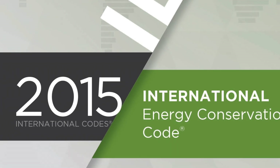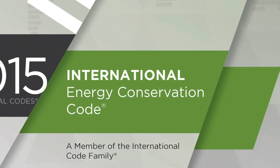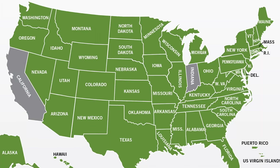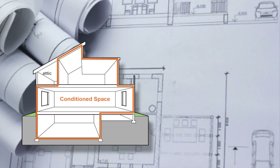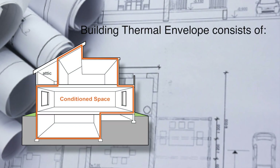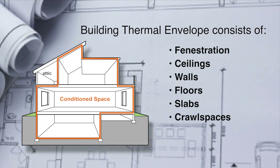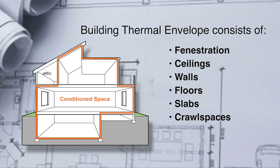The IECC code is administered at the state or local level in 48 states. The code requires that anytime you penetrate the insulation barrier in a wall separating conditioned air from unconditioned air — also known as the envelope — the wiring box must be sealed.